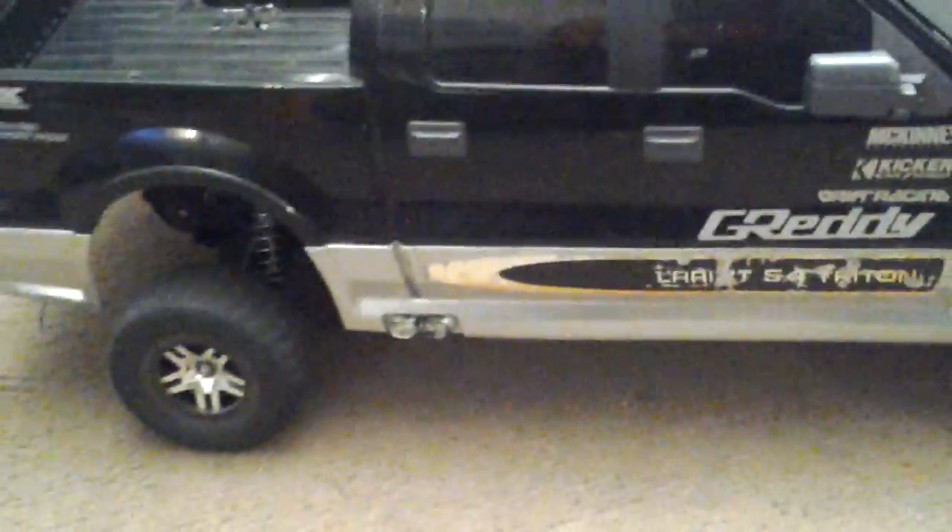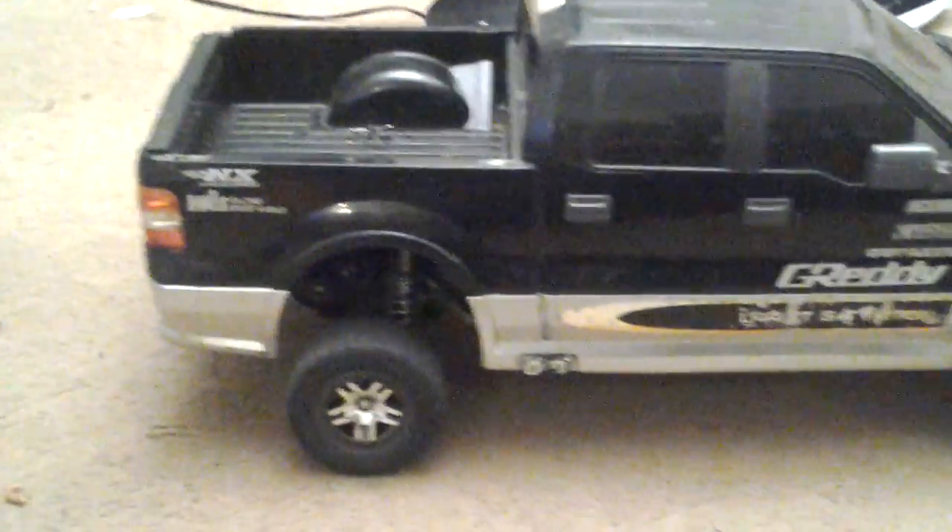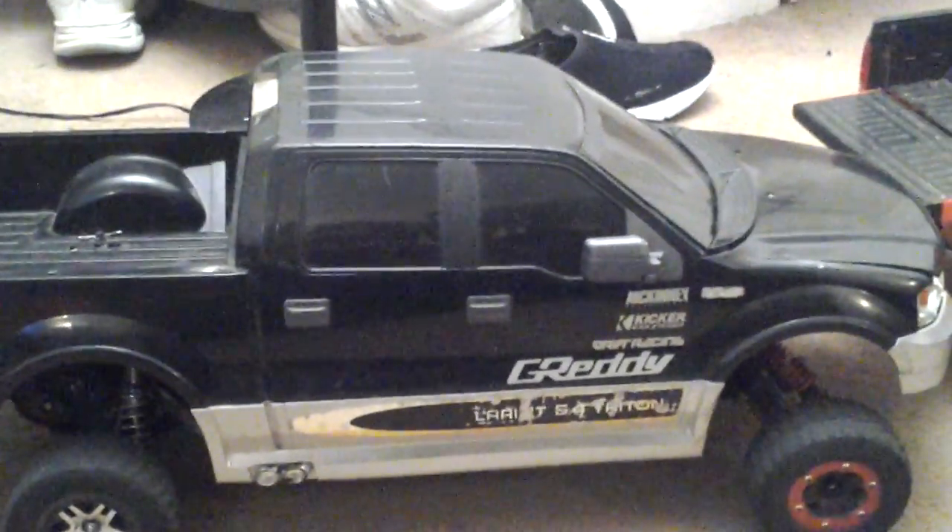That's pretty much it with the Slash Two-Wheel Drive and the E-Max. You'll see another update video of the other E-Max that I have and the Rustler. Alright people, peace.